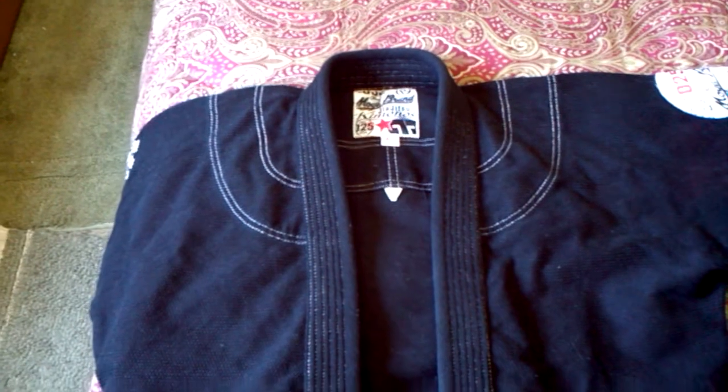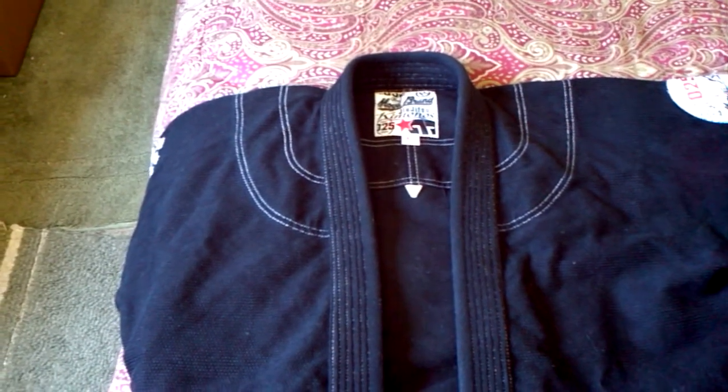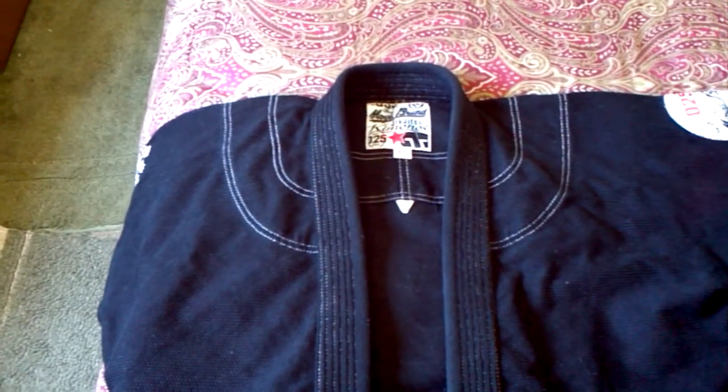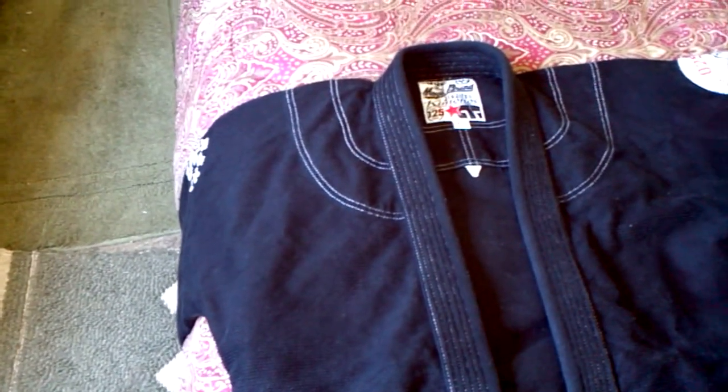I used them about maybe 5 or 6 times each at class — about a 2-hour class with maybe 3 or 4 rounds of rolling. They both held up really well.